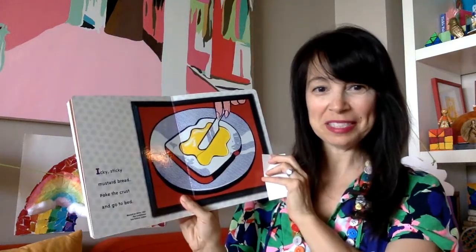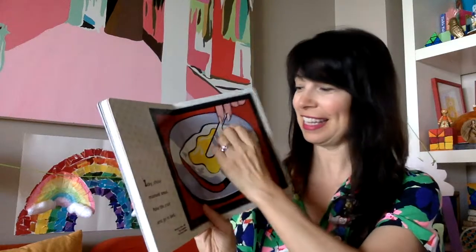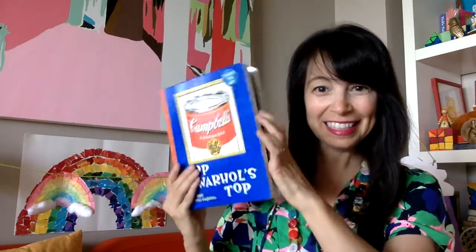Icky, sticky, mustard bread. Poke the crust and go to bed. The end.